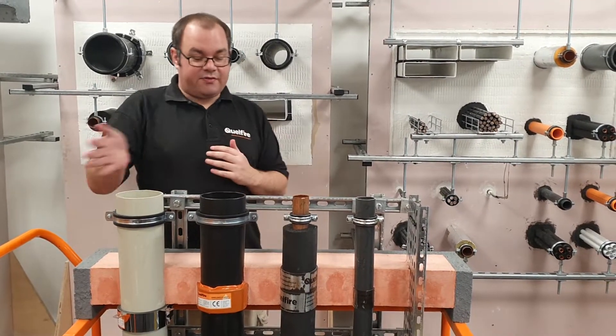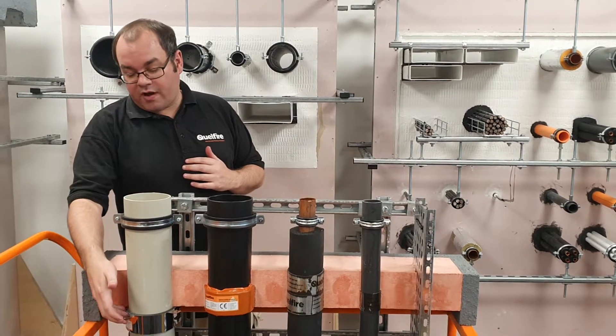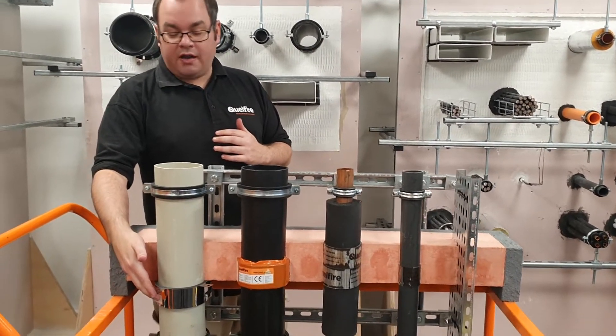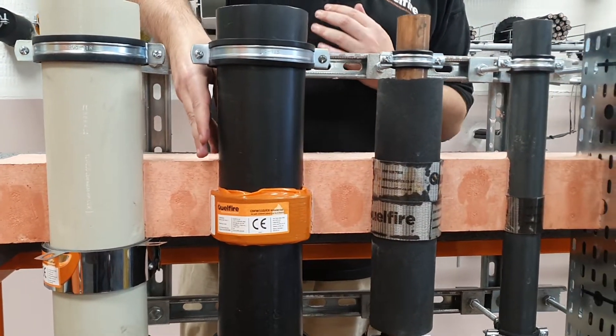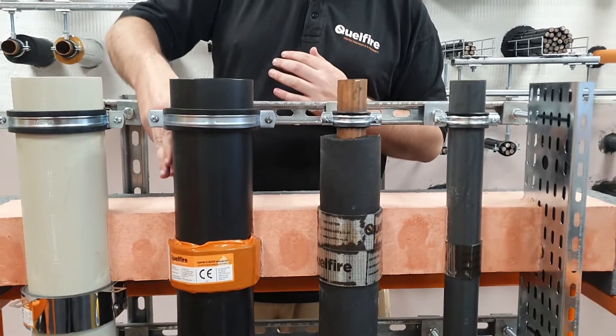We've got a variety of demos here. We've got the use of the Quellfire QWR fire collar here on a plastic pipe. Next to that, we've got the very popular QWW wrap around plastic pipes.